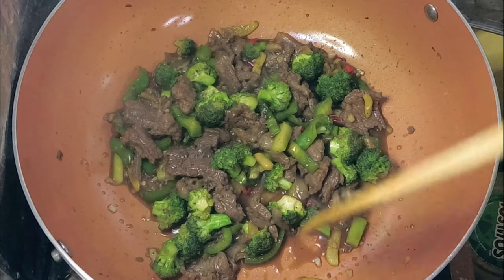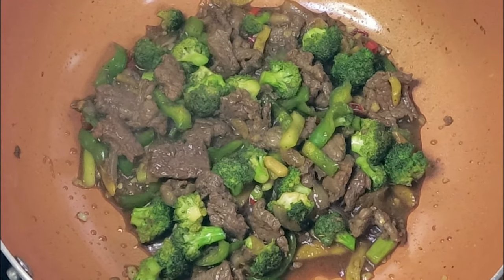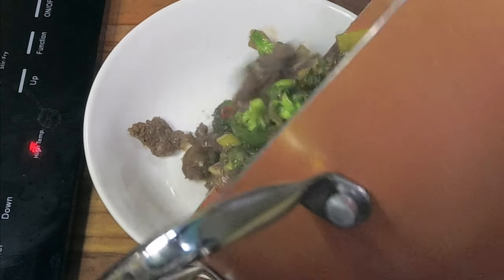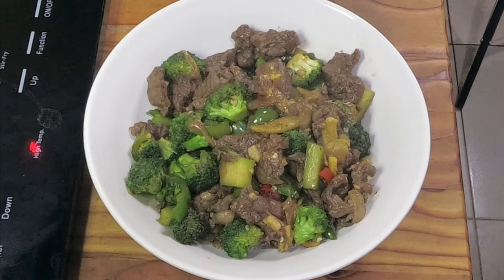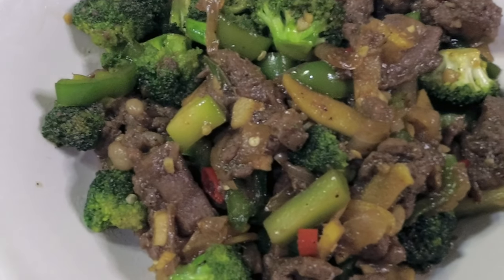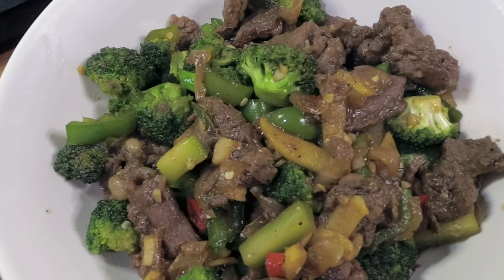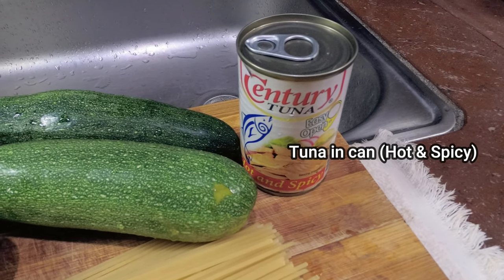Then you can put it on a serving dish. So here it is, guys — our beef tapa with broccoli!